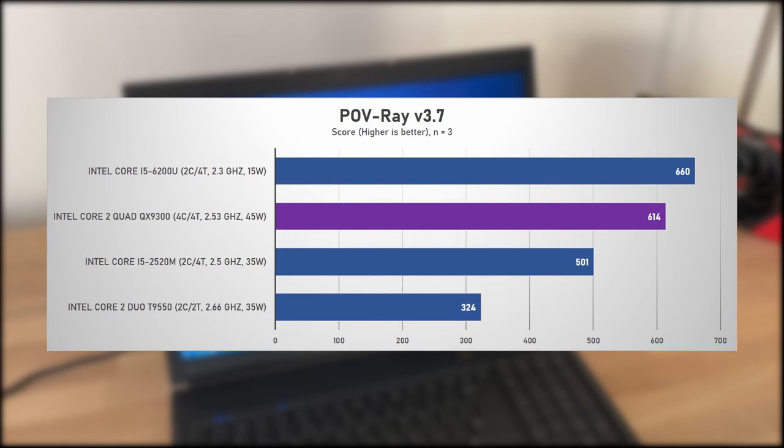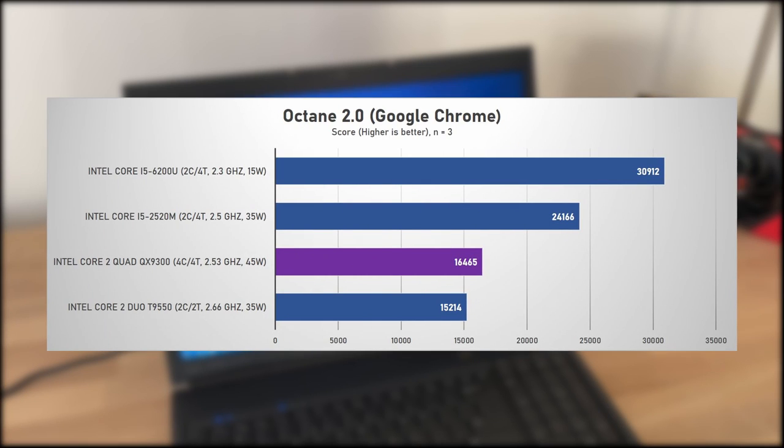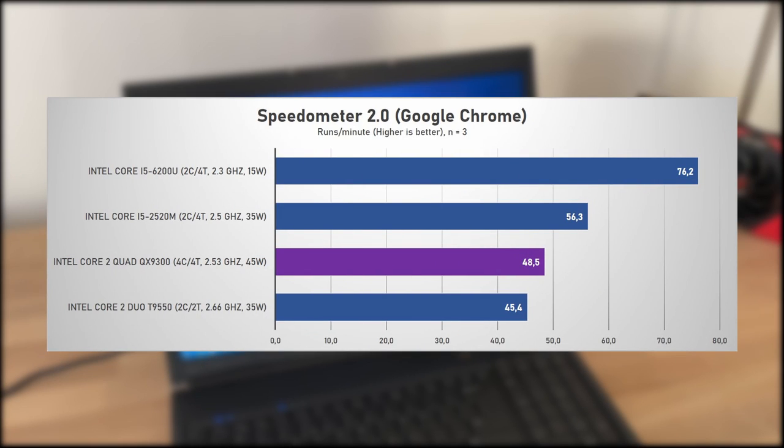Results are similar in the multithreaded POV-Ray, where the Skylake i5 is 8% faster, but the QX9300 beats the i5-2520M by 18%, with the T9550 at nearly half the points. Next up is the Octane 2.0 JavaScript benchmark, and here the more modern architectures really shine, with the i5-2520M beating the QX9300 by 47% and the 15-watt i5-6200U beating it by 88% — with extra cores having little effect compared to the T9550. We see the same pattern in the Speedometer WebApp responsiveness benchmark, where the Sandy Bridge i5 is 18% faster and the Skylake i5-6200U is 57% faster than the Core 2 Quad.